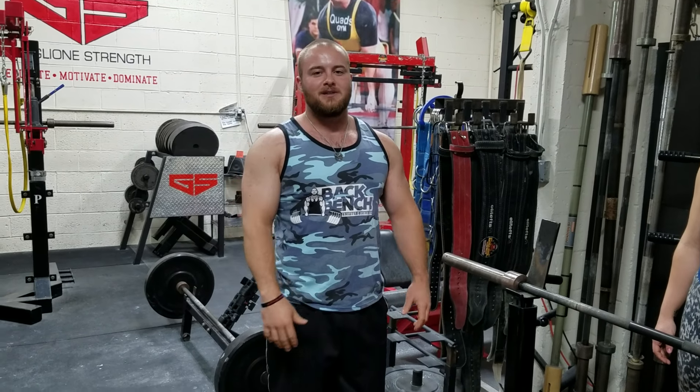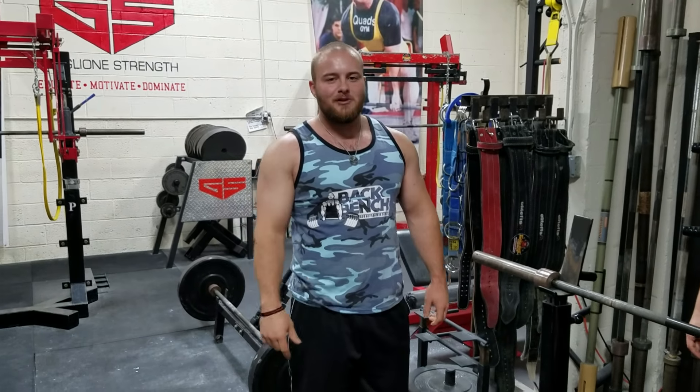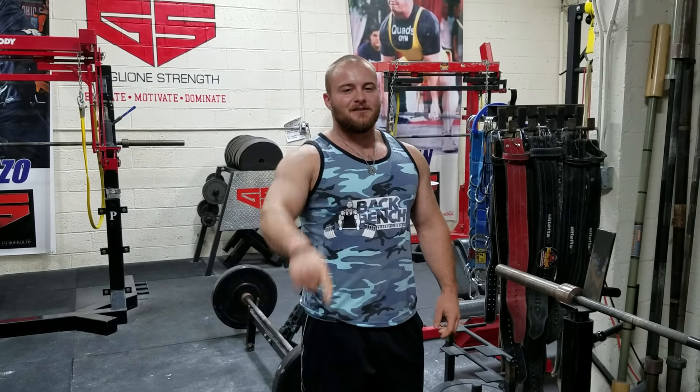That will be a game changer once you find that right hand placement on the bar. Coach Ben here at BigBenches.com — just shoot me an email at CoachBen@BigBenches.com if you want to learn more about our online training. I'll see you guys next Friday.